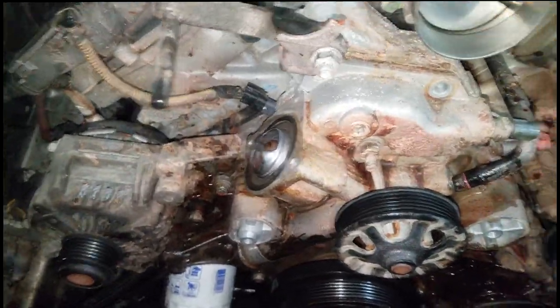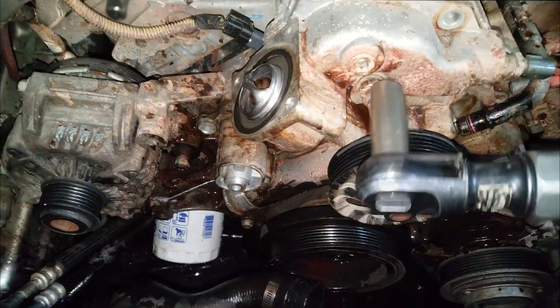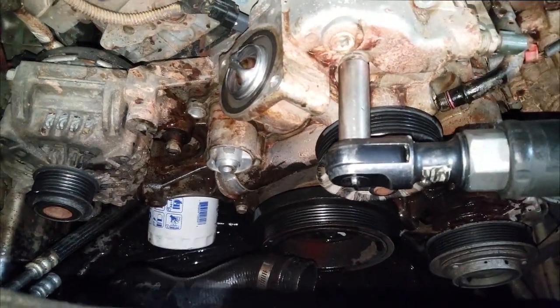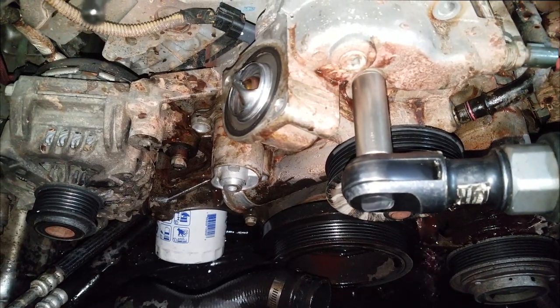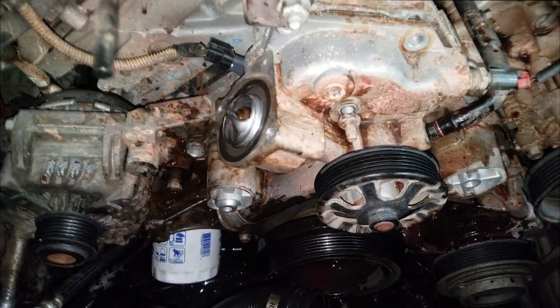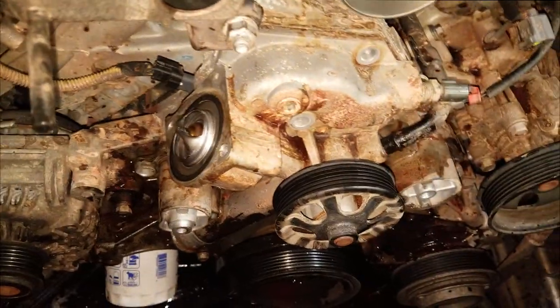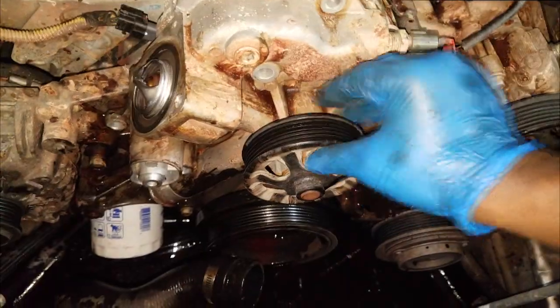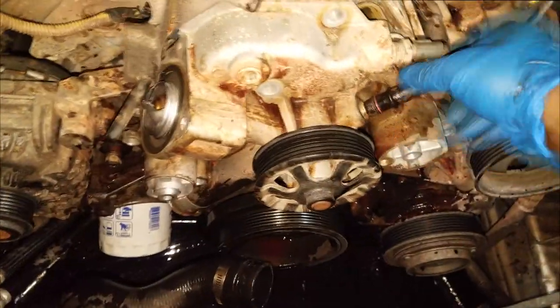We have one more bolt to go. I chose to save this one for last because it's long and it's stabbed into the block. Let's get that out, put it in the right spot on the new water pump, and simply finagle the old water pump out of its place.